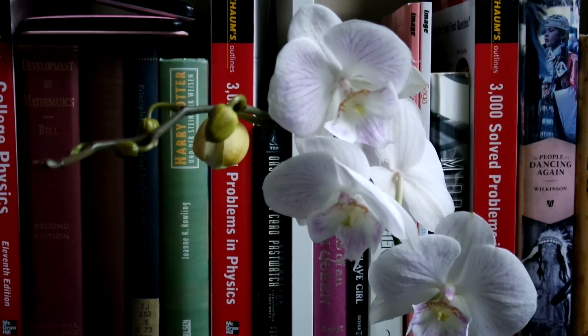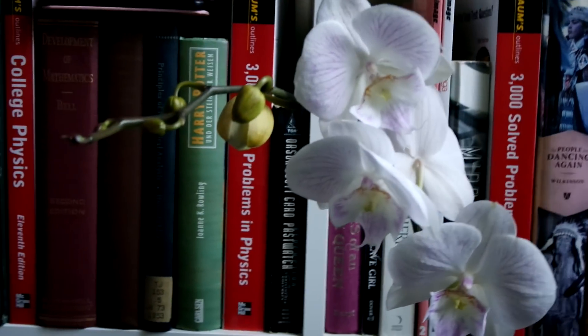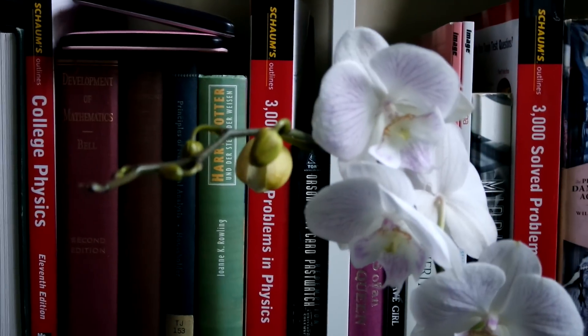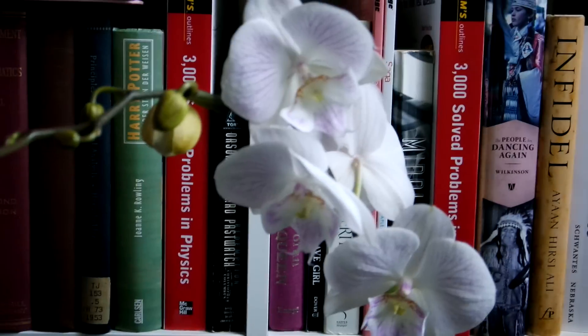Hey guys, it's me Astrid and today I was a little bit naughty and I went and bought a bunch of orchids from Trader Joe's.